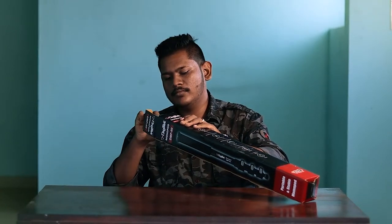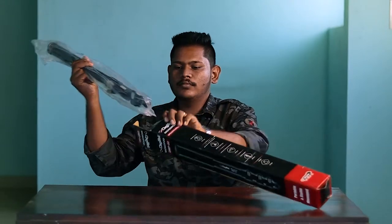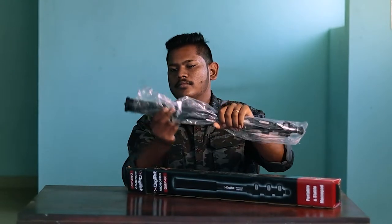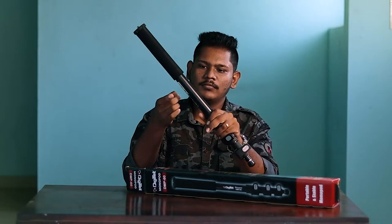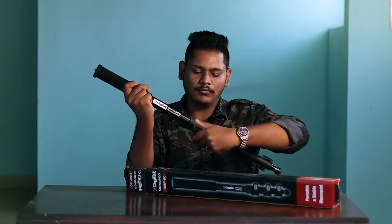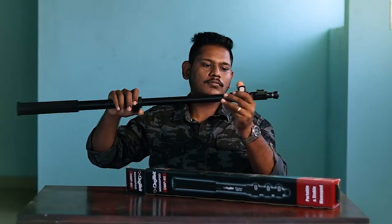Inside the box we have the Digitec DMP60 monopod. It weighs 1.2kg and it is made up of mild steel. The monopod is very strong and sturdy. The quality of the monopod is really good considering the price. You can mount devices that weigh up to 5kg on this monopod.